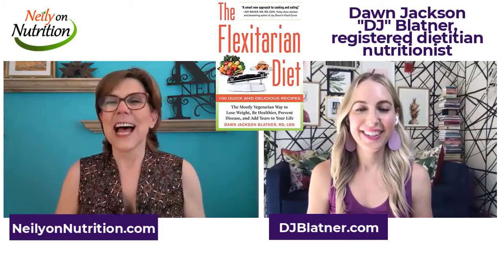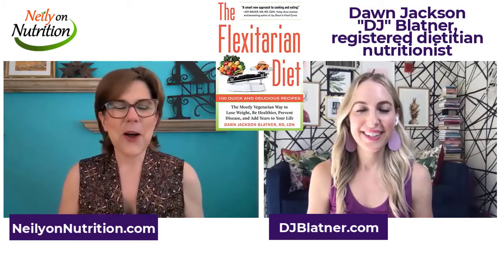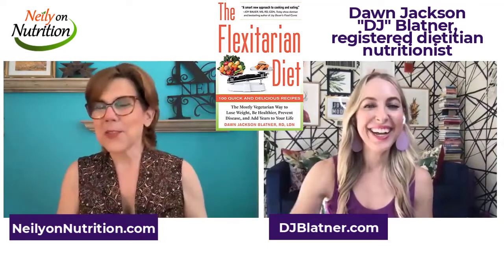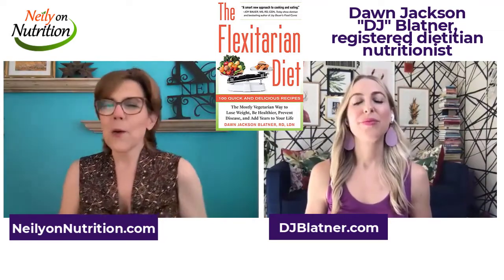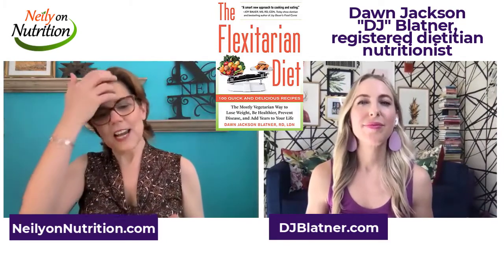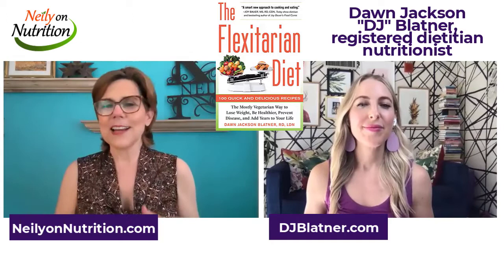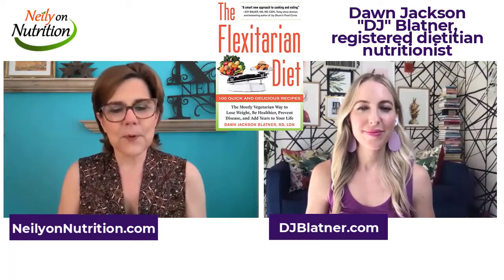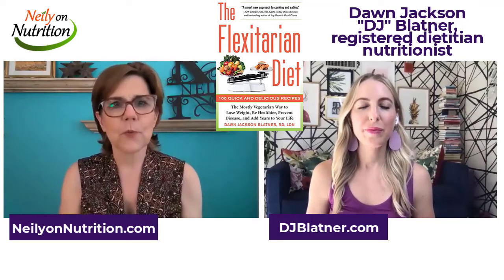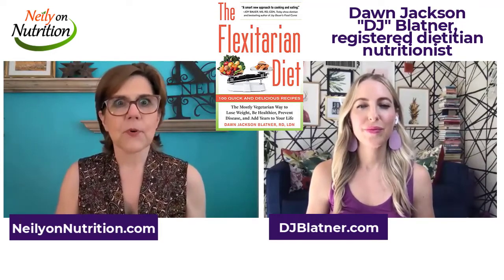This is Neely with Neely on Nutrition, talking to DJ Blattner, author of The Flexitarian Diet. We've talked about the benefits of it, we've talked about what different levels of flexitarian look like. And now we're going to dive a little bit deeper and talk about some actual practical meals that people can create.